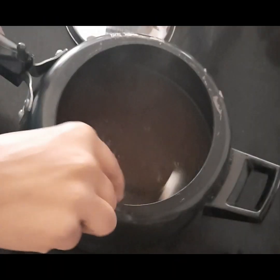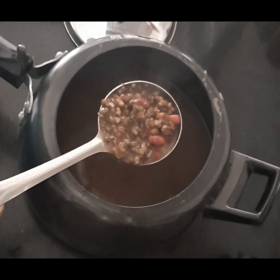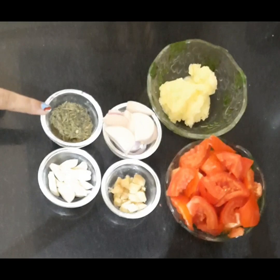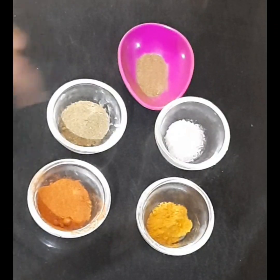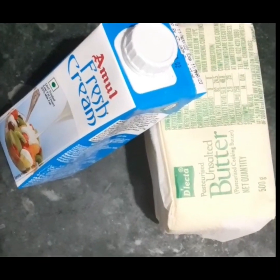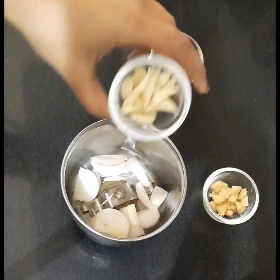Check — our dal is ready. It's properly cooked and creamy. You can check with your fingertips. All the ingredient details are given in the description box. We have taken ghee, onion, kasuri methi, garlic, ginger, and tomatoes, along with salt, dhania powder, jeera powder, Kashmiri lal mirch, turmeric powder, cream, and butter.